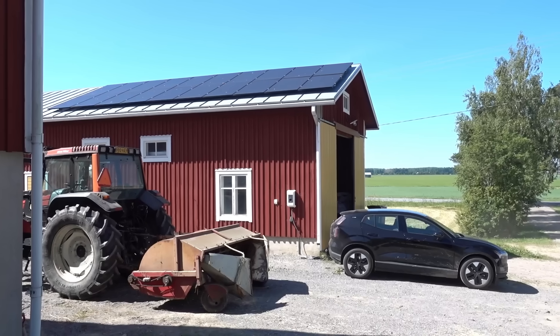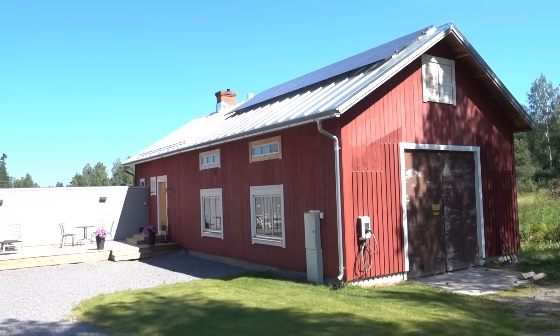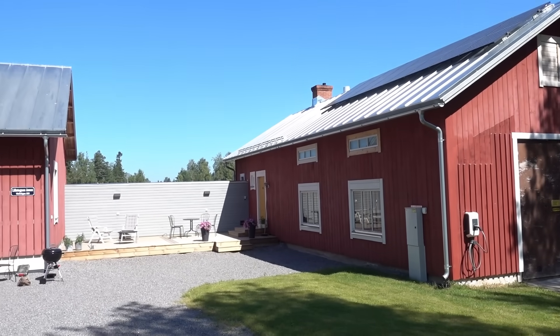I've installed solar panels on this building and another building down here, and I've also put up two 22 kilowatt AC chargers that guests can use. They've been getting quite a lot of use over the years, so I thought it would be natural to upgrade this to a DC fast charger capable location as well.